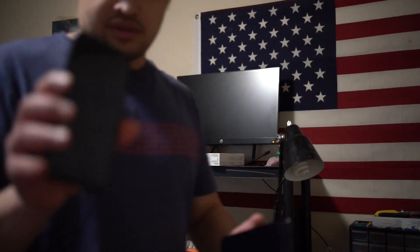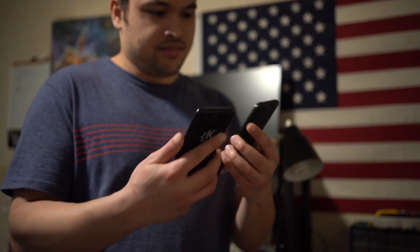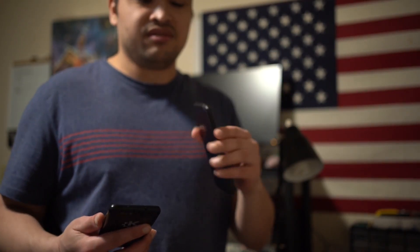There's the original PinePhone and here's the new one. It feels good — it feels good in the hand.